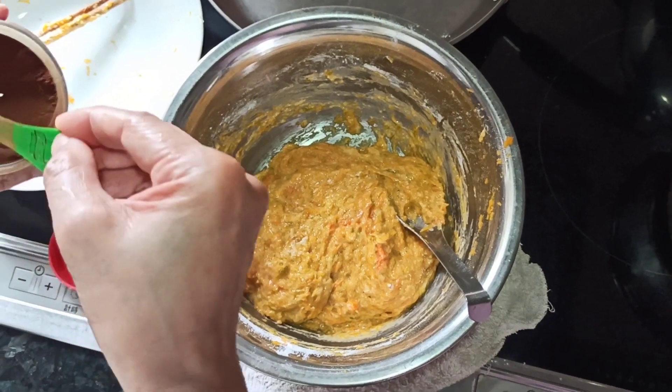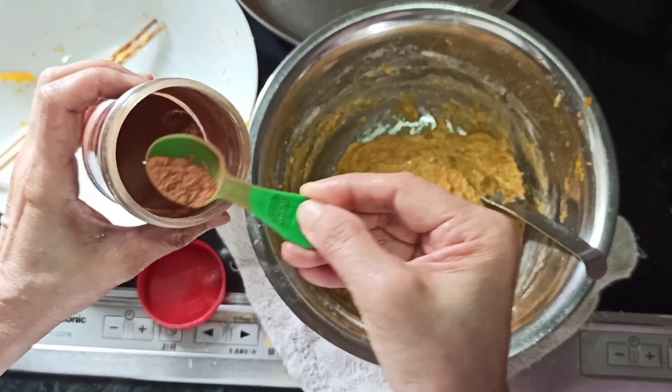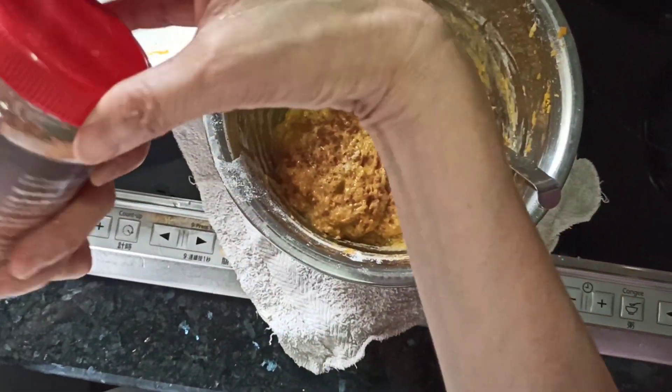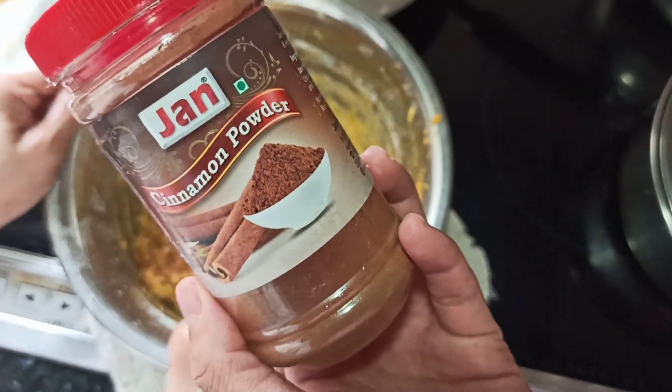We add half a teaspoon of cinnamon powder — just half a teaspoon is enough. This will add another level of aroma to your mix.